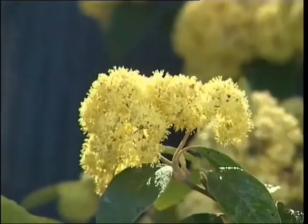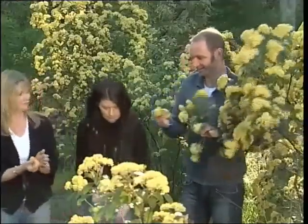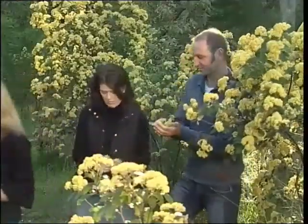So let's grab some of the kumara hou, take a few leaves and some of the flowers, and we'll head down to the river and we'll use it for a gentle wash.